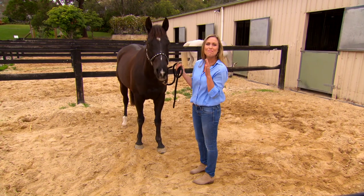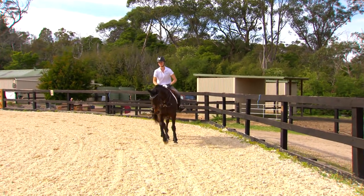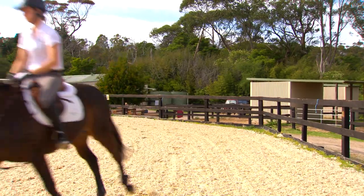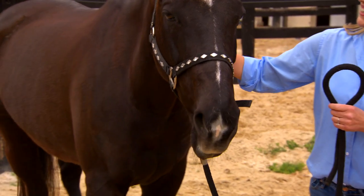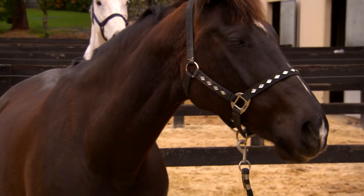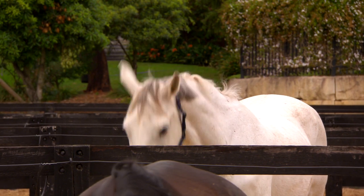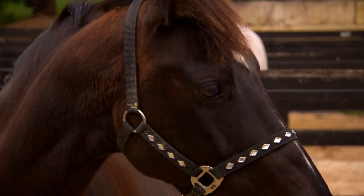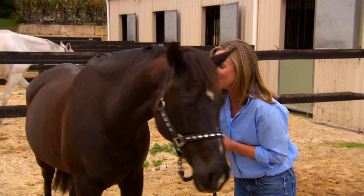Aren't horses the most amazing creatures — so majestic and incredibly strong! Ever since I was a little girl I always wanted to own one, but always living in the city I never quite could. So how about we make a little stable so we can have hours of horsey fun and still enjoy the ride?